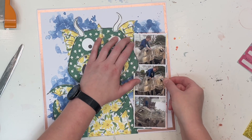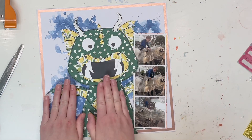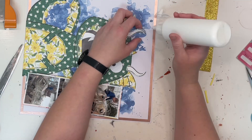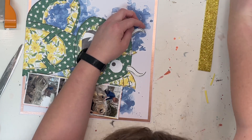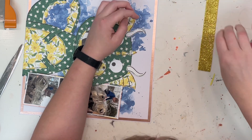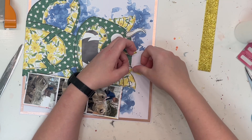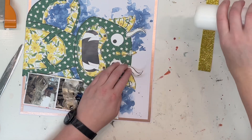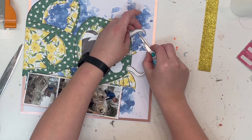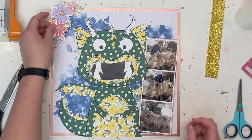I had three photos in three by four size and I cut them down to be approximately three inches by three inches square and stuck them all together in a row — kind of like a photo booth style look — and they're my three photos on this layout. I must admit I did find it a little bit tricky to fit all three photos on because my little dragon was a little bit big, but in the end cutting them down to this size did the trick.